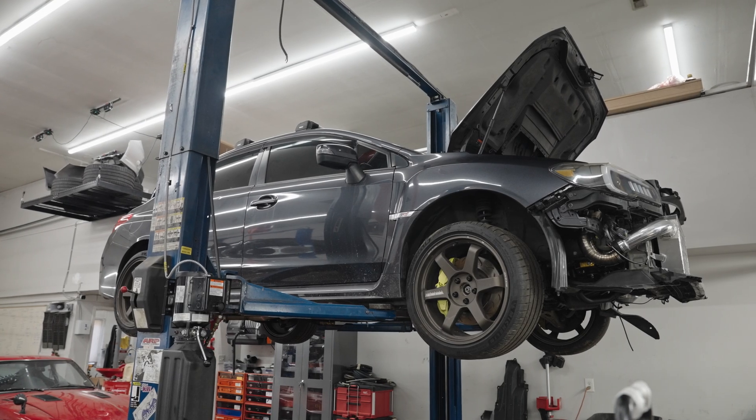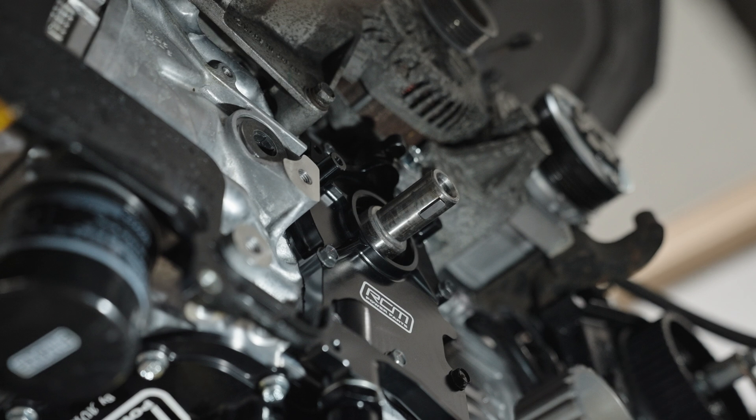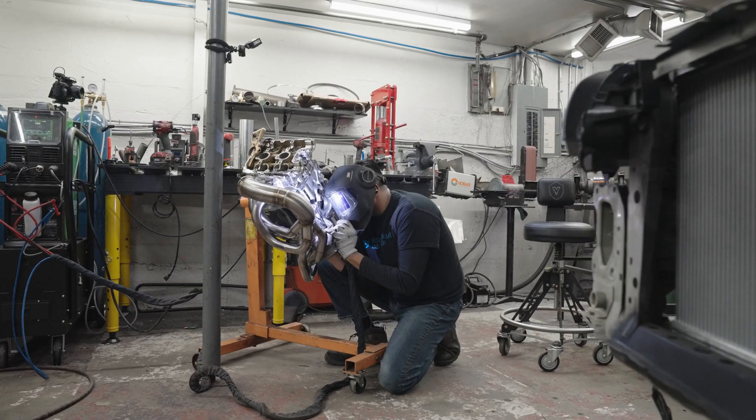Welcome back to the dry sump install part 2. In today's episode, we will mount the RSM oil pump replacement cover and fabricate a new exhaust manifold.